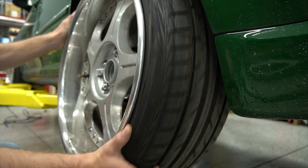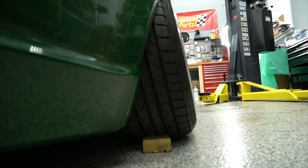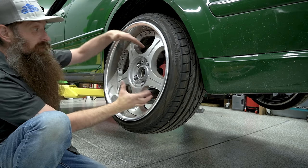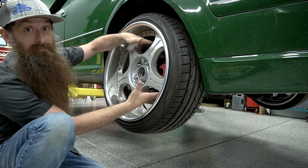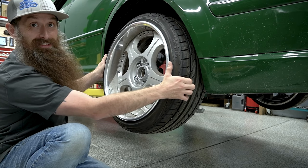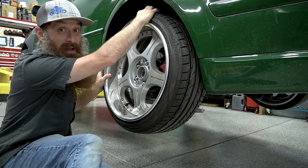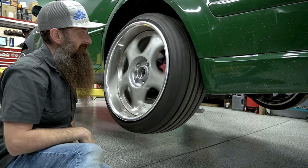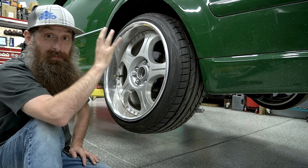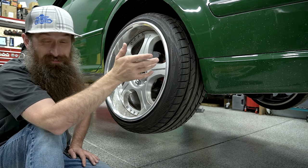One of my main concerns about the drivetrain and suspension is the rear wheel bearings. When this car is on the ground, these back wheels are cambered in by like a million degrees, which causes a ton of extra wear and damage to the wheel bearing. We've got a ton of movement in the wheel — I imagine that's pretty loud while driving. When you spin the wheel, there's a grinding and clunky noise that is going to be the rear wheel bearings. The other side sounds just the same.